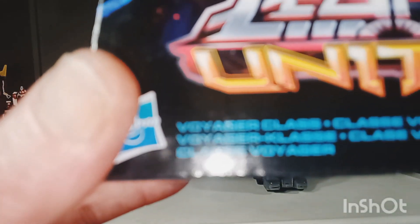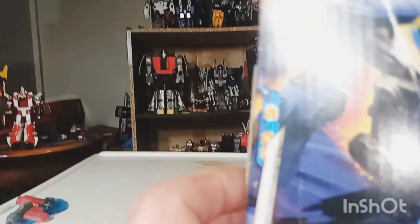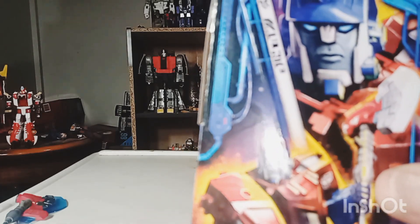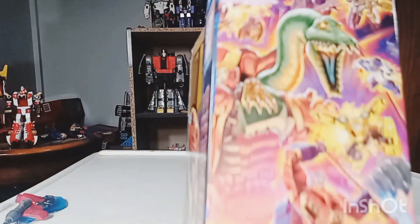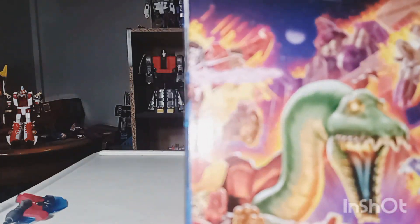You can read the other languages on your own time. Voyager Class. This side of the box has a picture of Animated Optimus Prime — that is a really, really cool picture. That's his accessory right there, his weapon, his axe. Just a lovely artwork design.